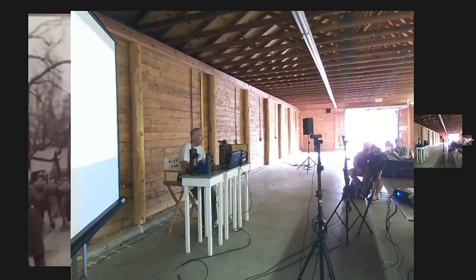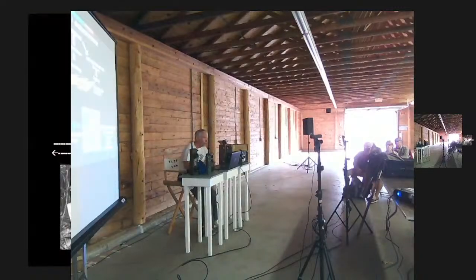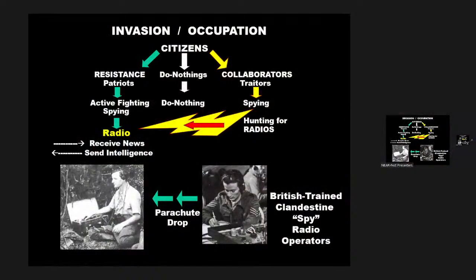When a country is occupied, the citizens have really three choices. The first choice is to do nothing — that's the middle course of action and fairly typical of most citizens. But some citizens decide that the occupying country is very strong and become collaborators with the invasion forces. Collaborators are considered traitors; they end up spying on citizens and feeding information back to the occupying forces, and they're also involved in hunting for spy radios.